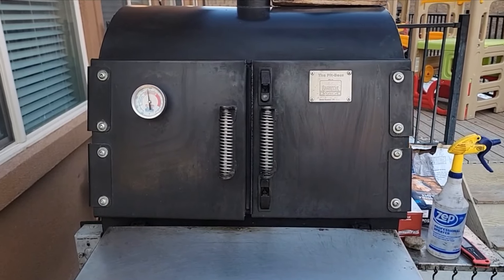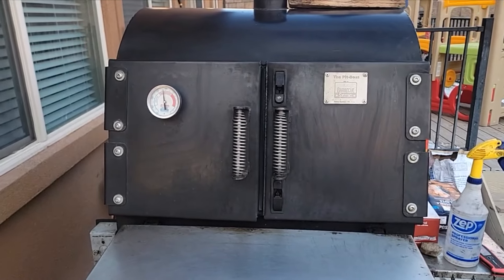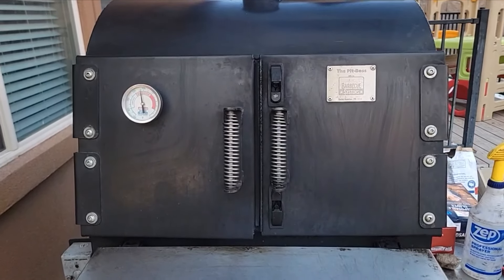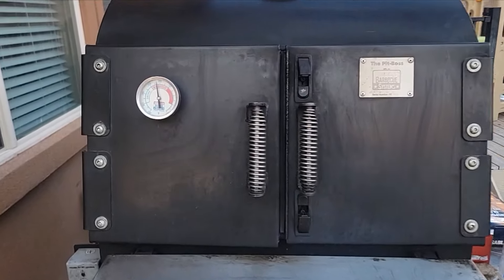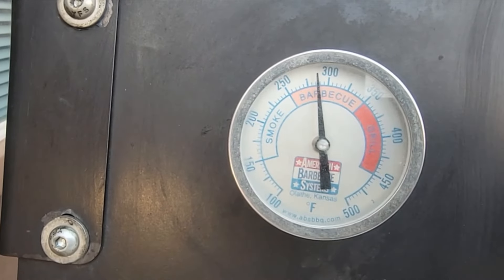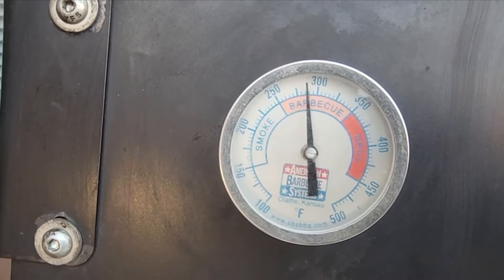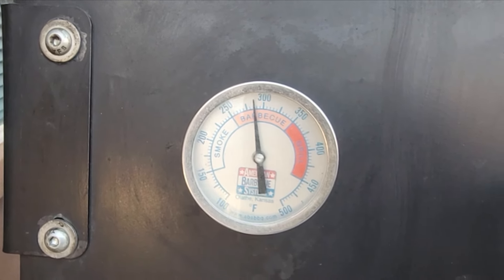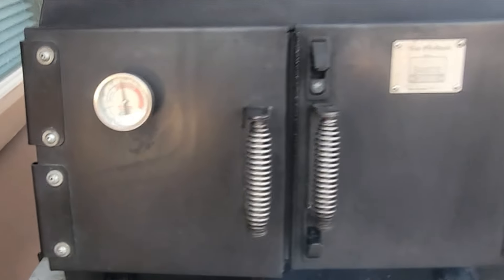Hey guys, good evening. It's 4 o'clock. So I got some baby back ribs on here — only been on for probably an hour and 45 minutes. I have it just below 300, about 280. I like to stay around 275 when I'm doing ribs, between 250 and 275. Let's go ahead and check it out.